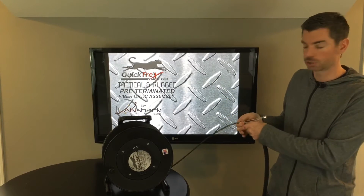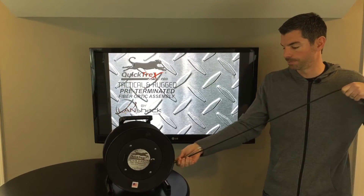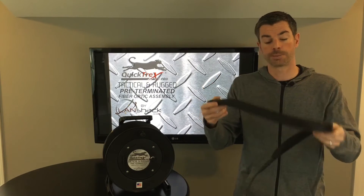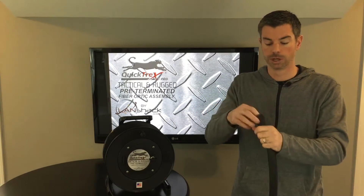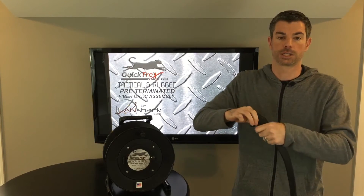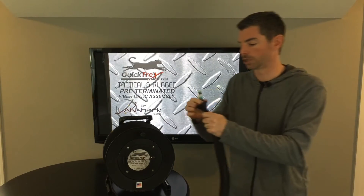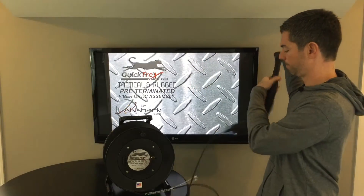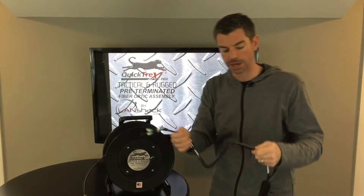To expose your connectors, you're going to want to push back on your cable bail, give yourself plenty of room. You'll see we have a cable jimmy on both ends that protects your connectors while in use and while deploying your cable. You'll reach inside to expose your connectors — just gently hold on to the strands itself and pull back, get your sleeve out of the way, and you'll see we have a tactical breakout kit on both ends.